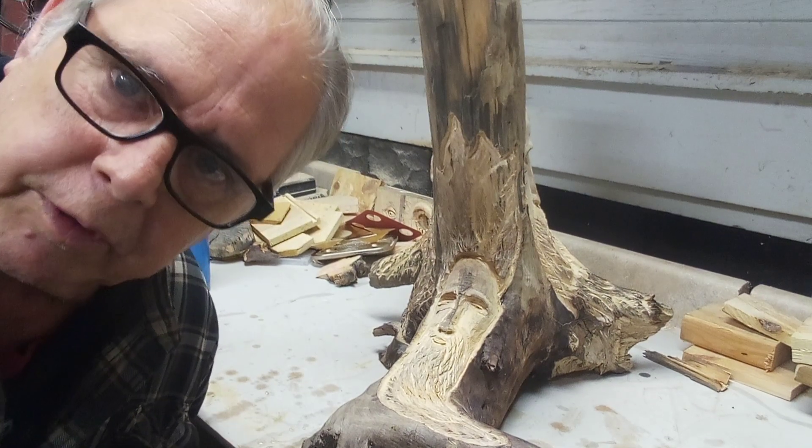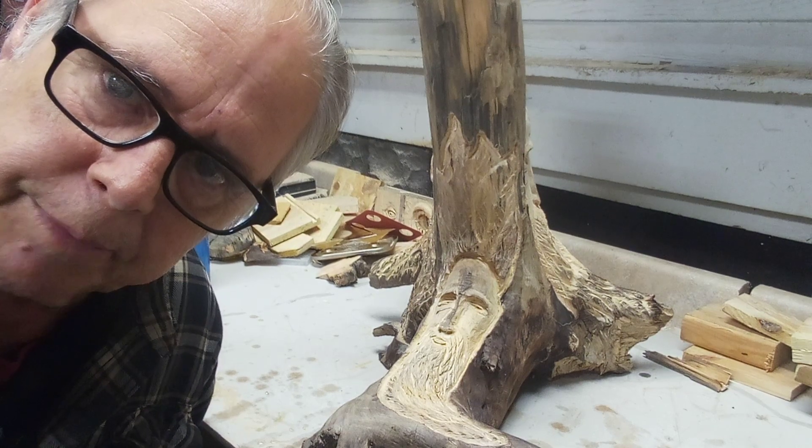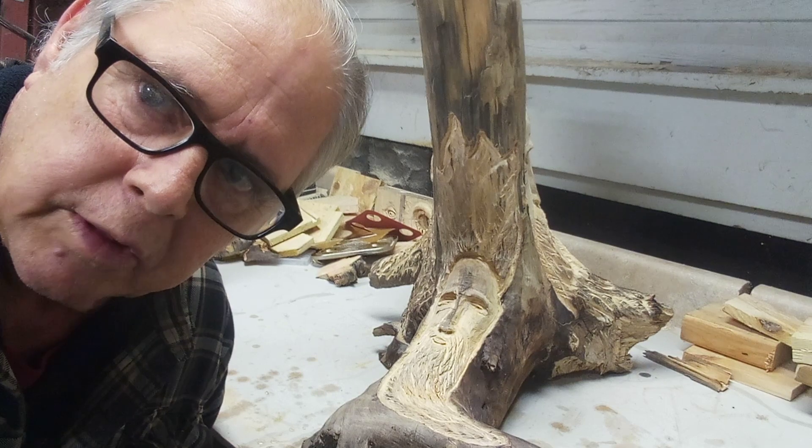Hi folks, this is Tom from Sawdust and Feathers. We're going to burn our stump today and I decided I'm not gonna stain it — I'm just gonna poly it because I think it's gonna turn out a little better.